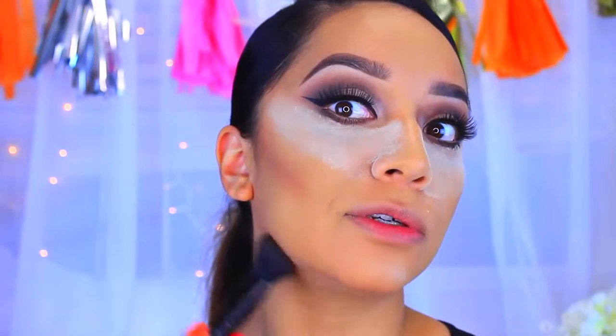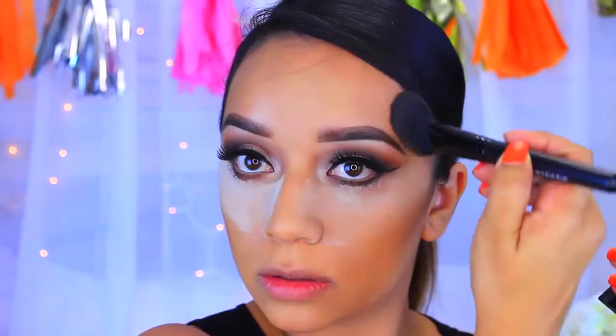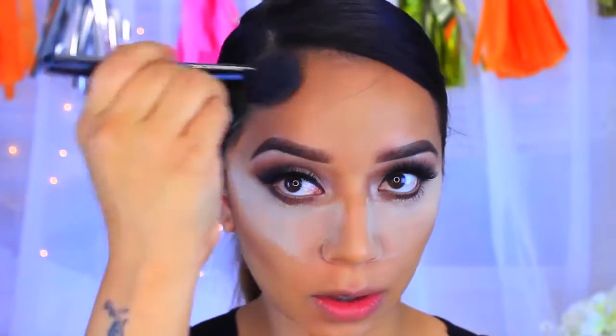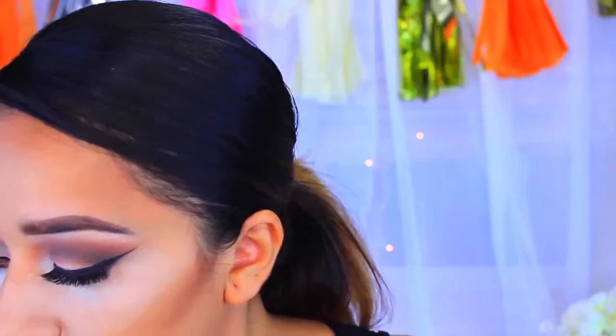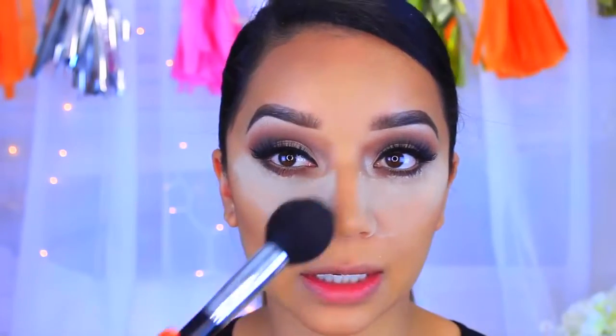You all know I've got to hide that double chin. I'll also take a little bit to this large forehead my mother gave me. Now I'm just going to take a big brush — this is by the brand 6 Plus — to dust everything off.